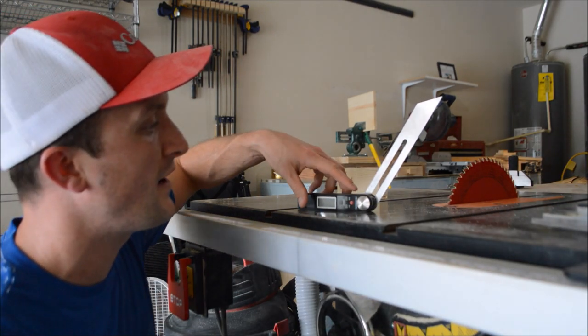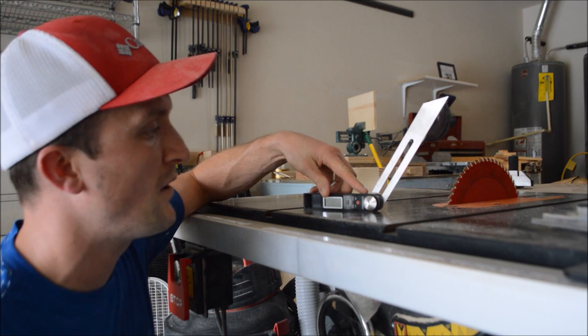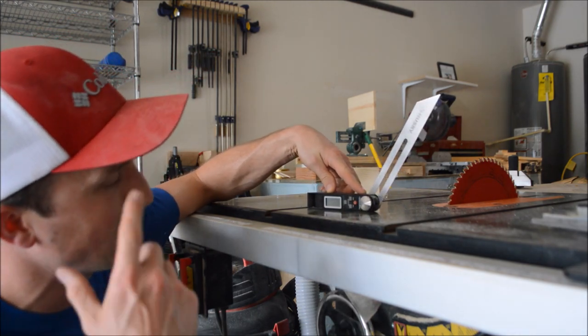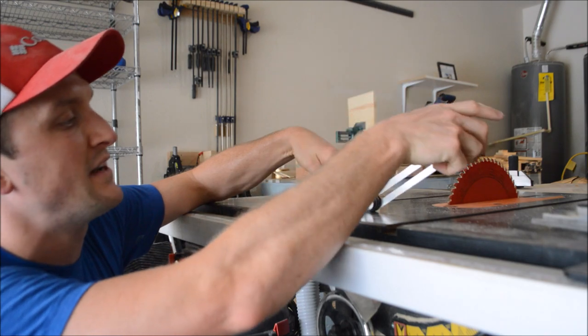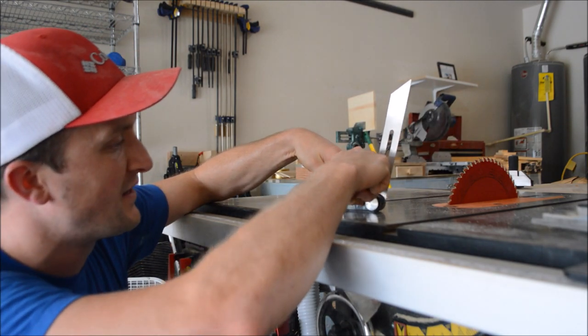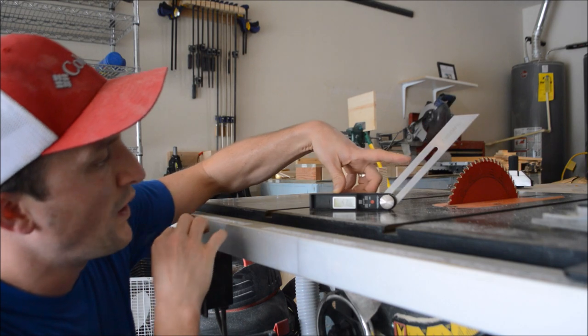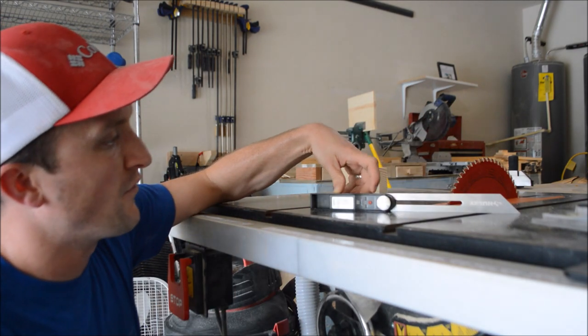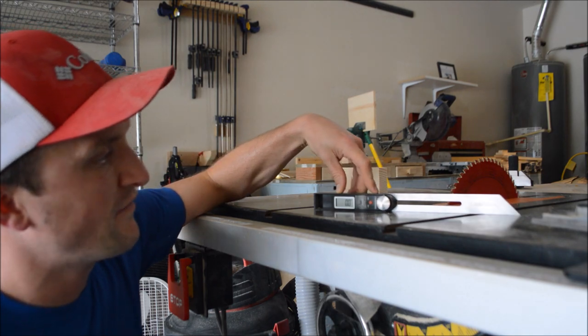If not one of those, I bought this other one at Home Depot. This cost me about 10 or 15 bucks and it does the same thing. It allows you to move the gauge up and down and it will tell you what your angle is. Of course you have to zero it out and go from there, but it will allow you to find the angle right there.